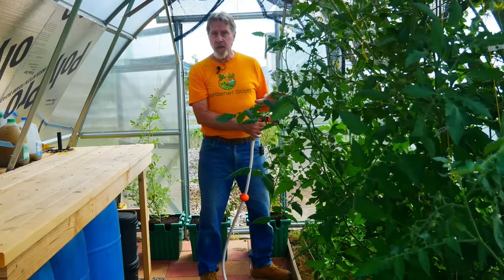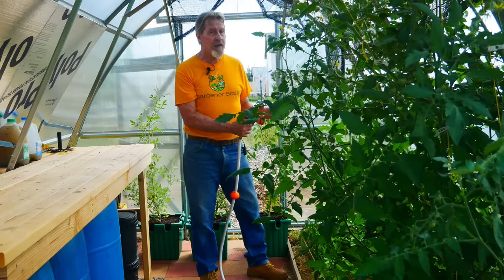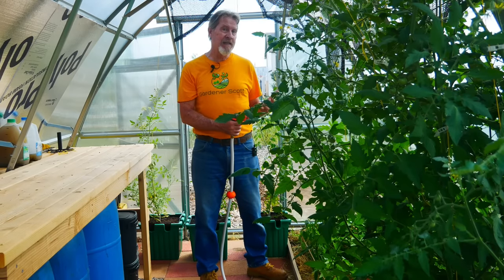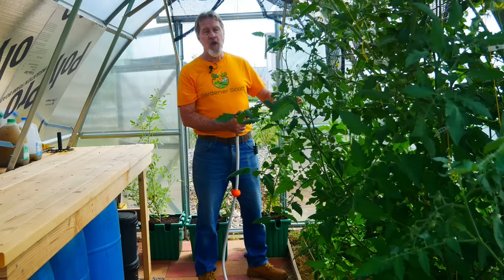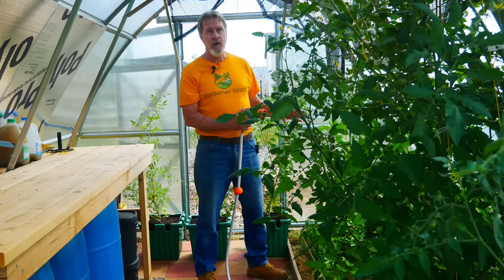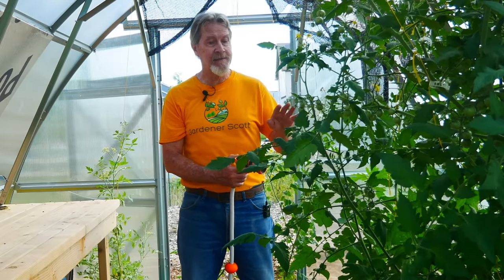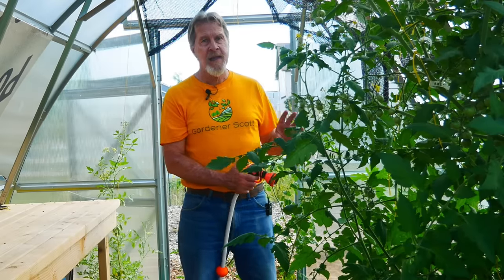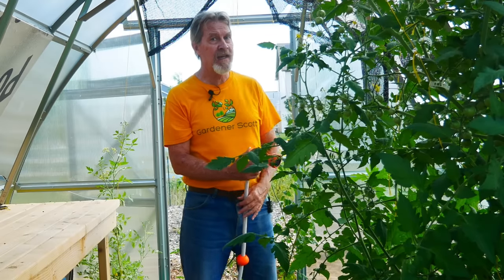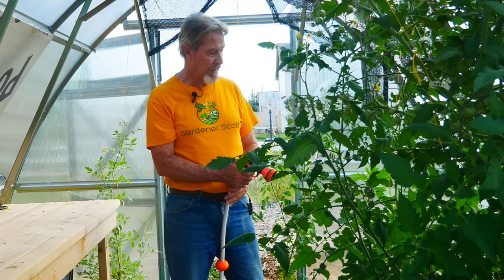Another important thing I'm doing is to water these plants every day, early in the day, so that as the conditions get hot the plants always have cool, moist soil to help them out. At no point are they going to be stressed because their roots are drying out. A healthier, stronger plant is going to be able to fight off the effects of the sun better than a struggling plant.